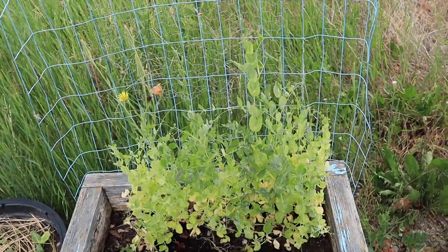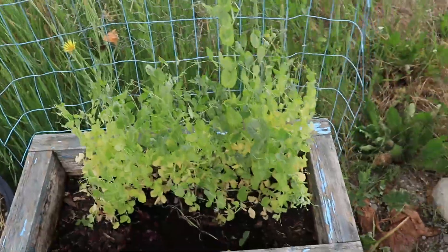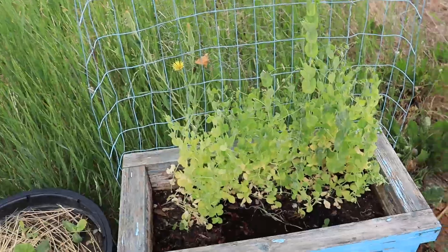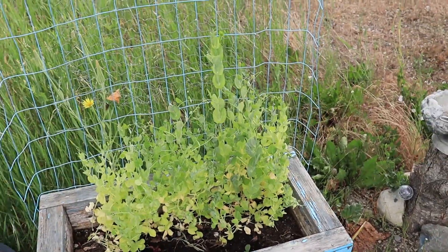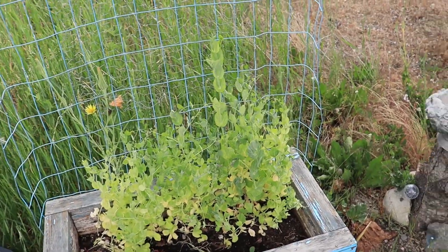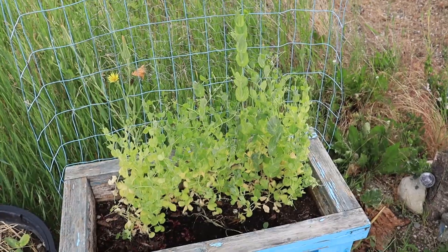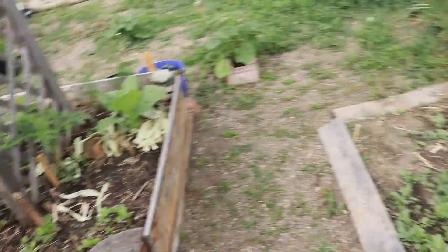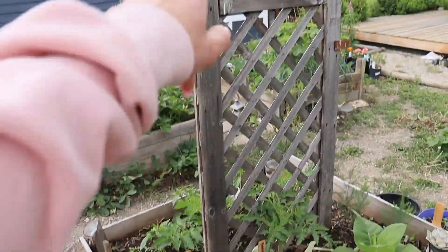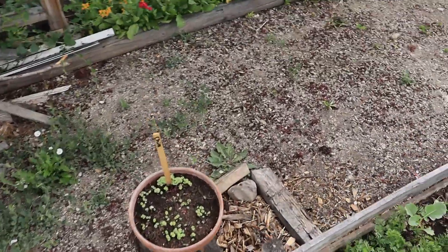The peas look kind of small and they're getting a little yellow at the bottom - a little early I think, but could just be me. If you've seen the peas last year, they're insane - they got crazy. But I planted them in the back here so they had a lot more room to grow and more light.